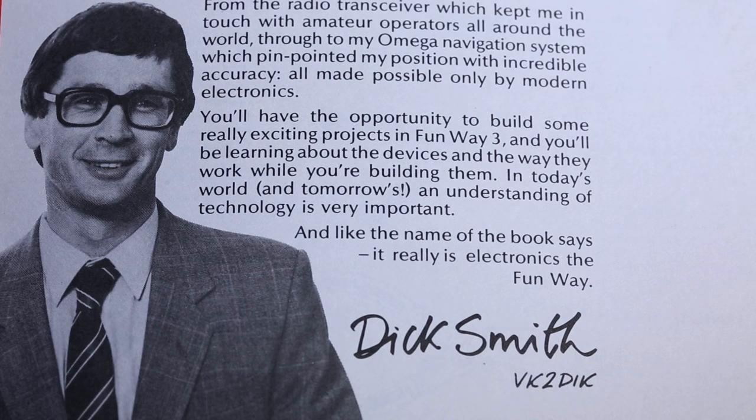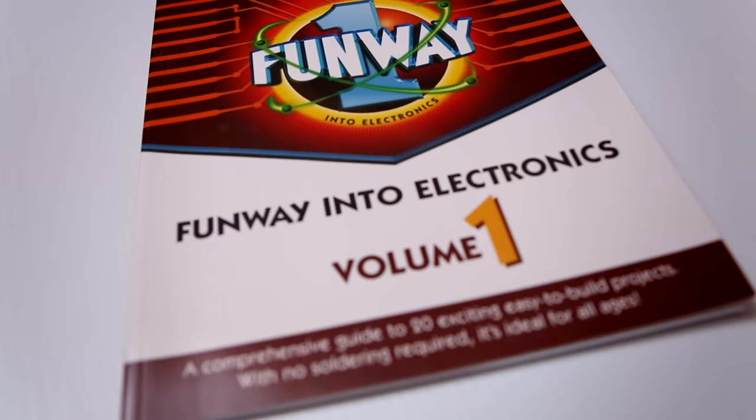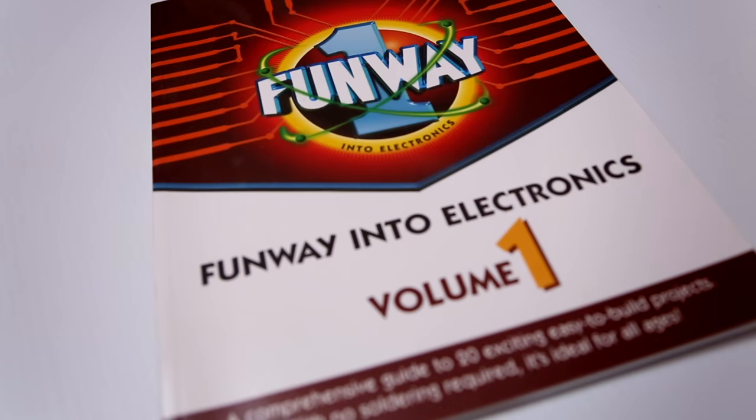I've always had fun in business. If ever I wrote a business book I'd call it Funway to a Fortune. Dick Smith got the idea for what he called, or what became known as, Dick Smith's Funway into Electronics.